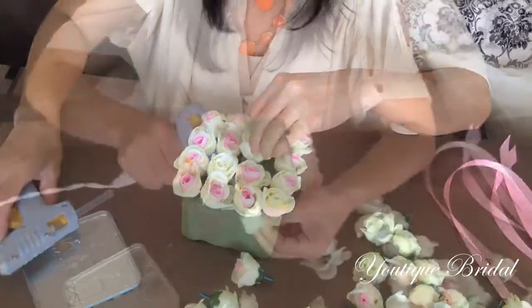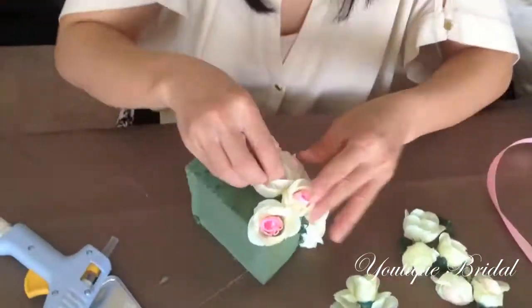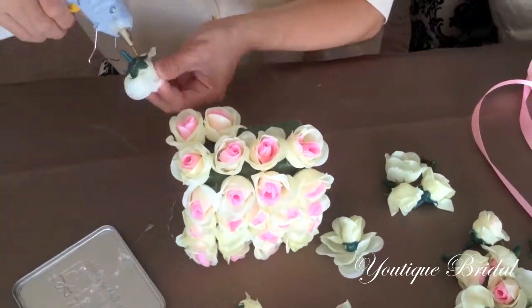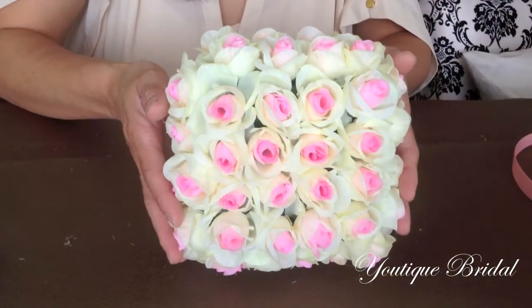When it is completely covered, you can now flip it on the side and start filling in the new side of the styrofoam. Repeat this process until the whole styrofoam cube is covered with roses.